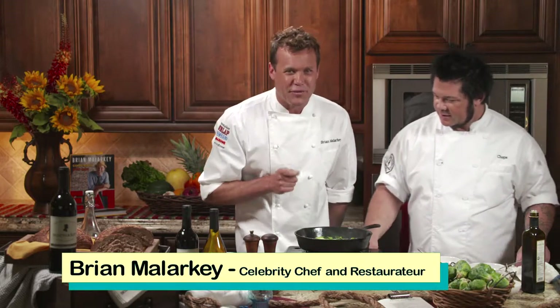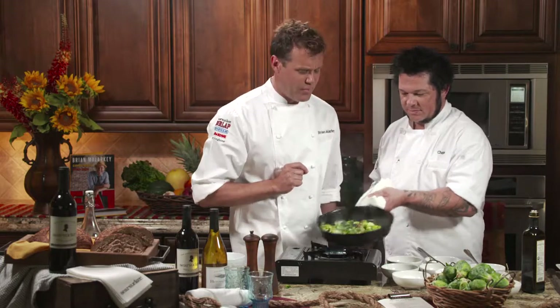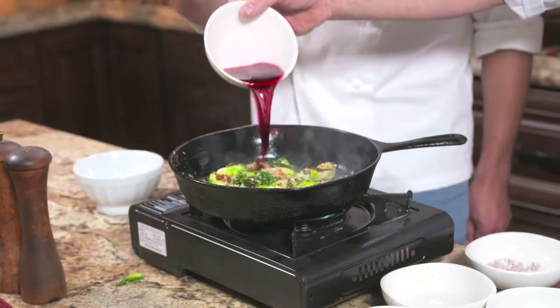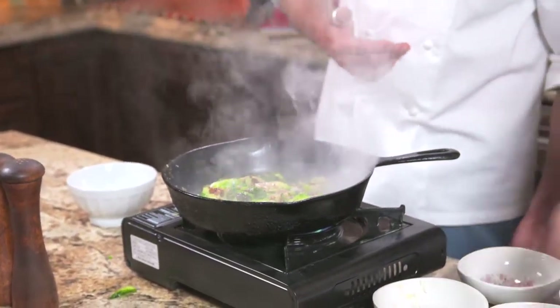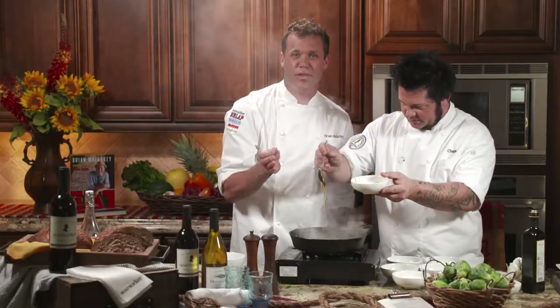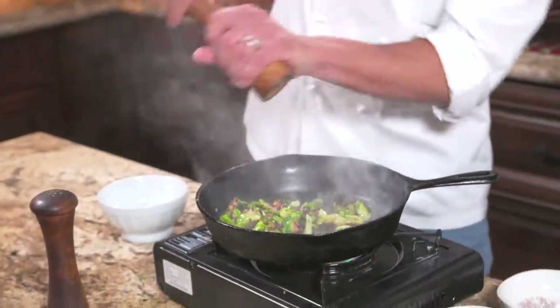Some people say they don't like anchovies, but they'll say 'Can I have a Caesar salad?' — which has anchovy. It's the umami; it's that thing that makes it taste so good. We used very low sodium. Now he's adding red wine vinegar, and a touch of honey just to add a little sweetness and balance the heat. A little toss and a little pepper — and we're done.